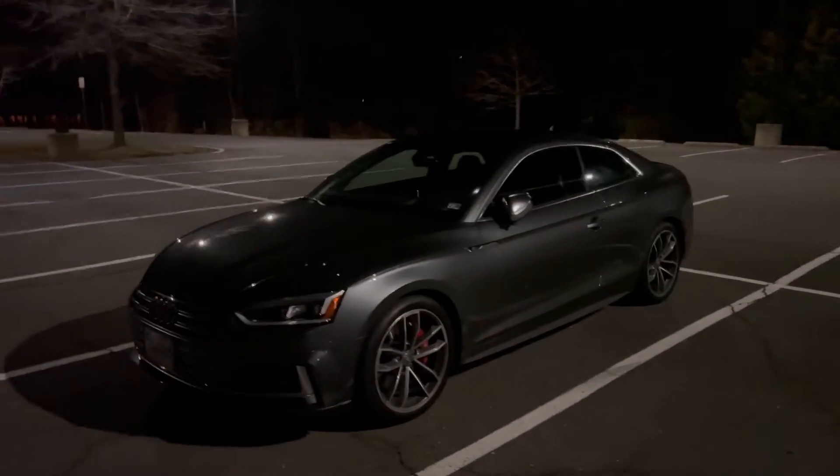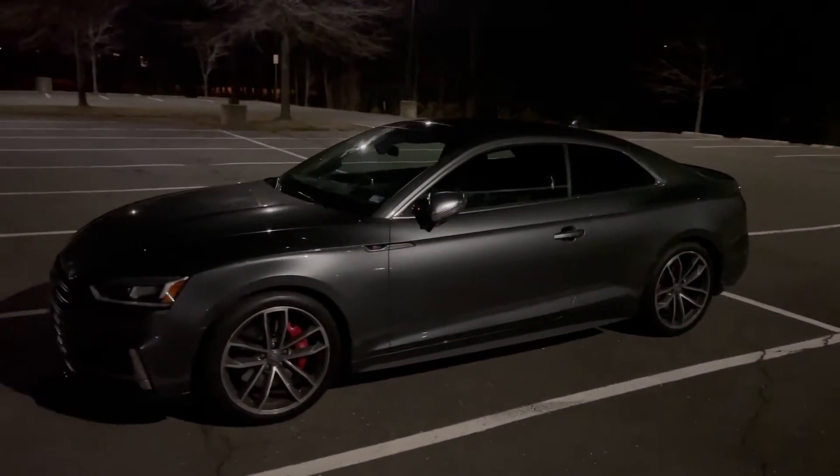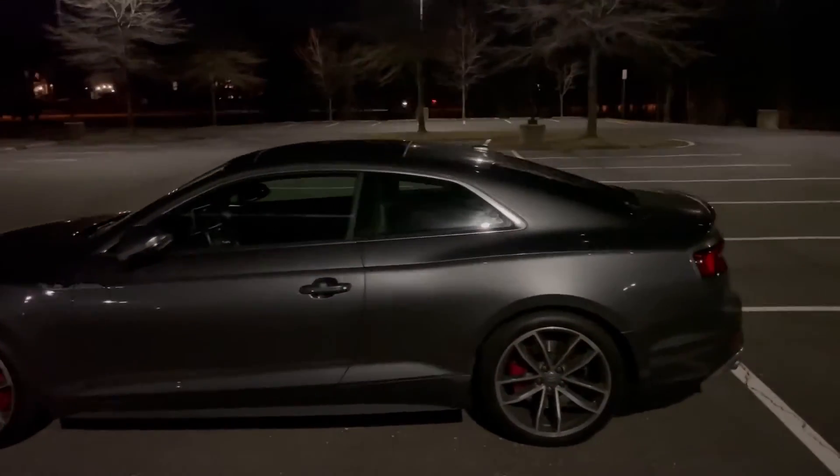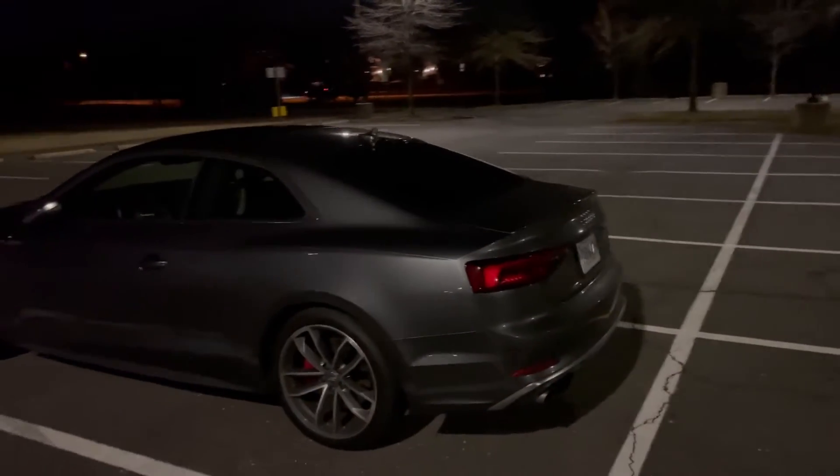What's up guys, welcome back to the channel. In this video I wanted to give you guys a quick overview of the exterior and interior ambient lighting of my 2018 Audi S5 Prestige.